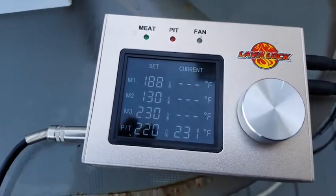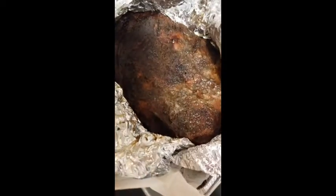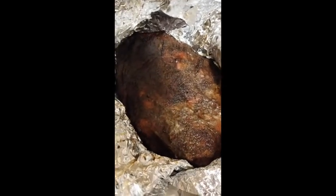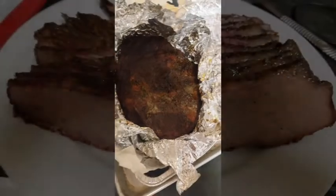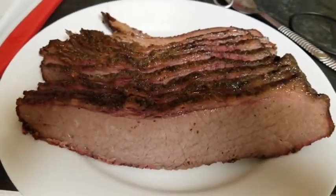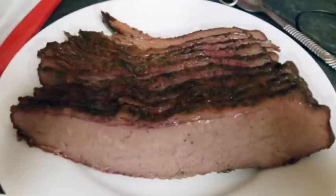After eight hours, we took the brisket out of the egg, wrapped it up in aluminum foil, then in butcher paper. Since I'm French, I'll put a little bit of butter on top along with some chicken broth, then let it go for another two hours at 225°F. We reached 190°F. The brisket developed a nice bark and a nice outer crust. We sliced it at quarter-inch thickness.